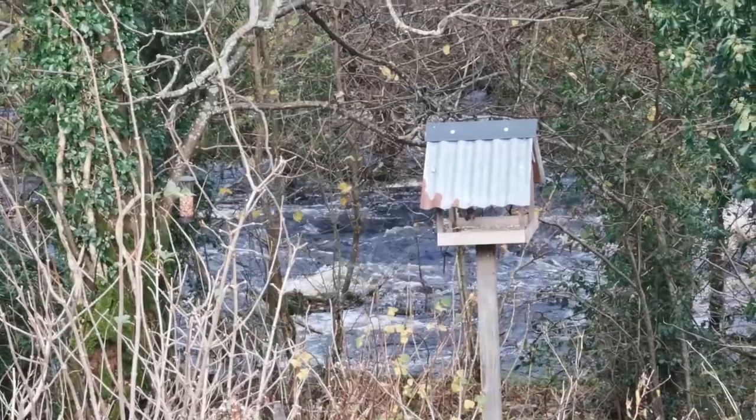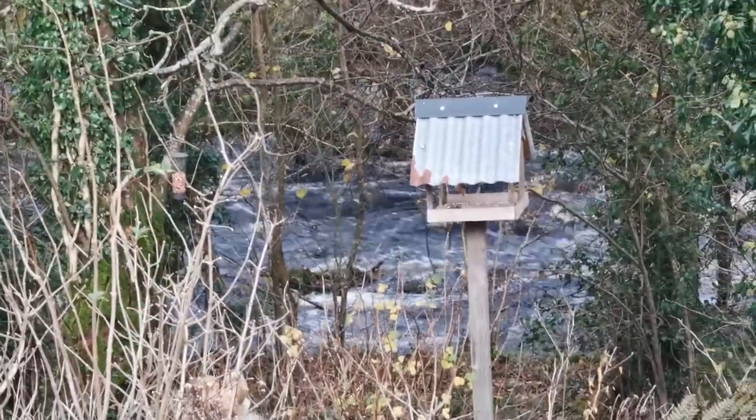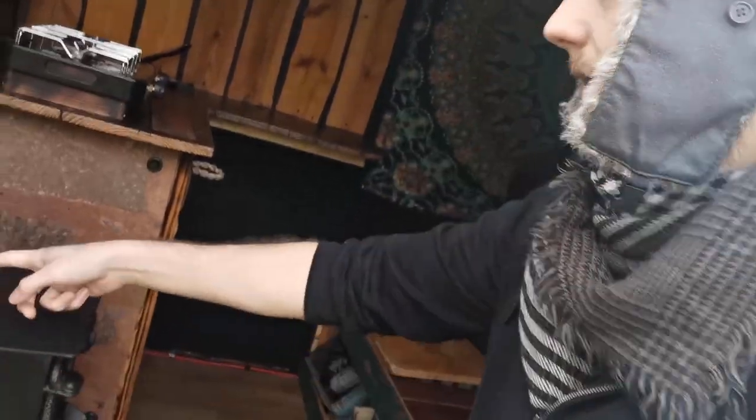Good morning. The weather forecast says no rain for about four hours, which is the first time in what feels like two months, so I'm going to try and get the flue fitted on the van. The river has burst its banks and it's pretty ferocious so it's quite loud up here, I do apologize. If you've followed from the beginning, you'll know I put the burner in right at the start to get the positioning before putting the rest of the kitchen in, but I never got the flue in. Today's task is to try and get that in, and then I'll have heat.